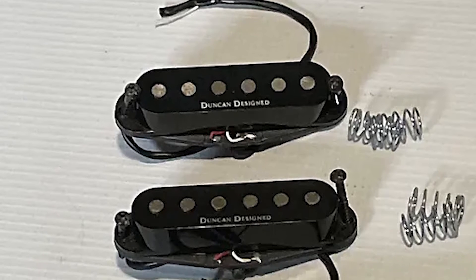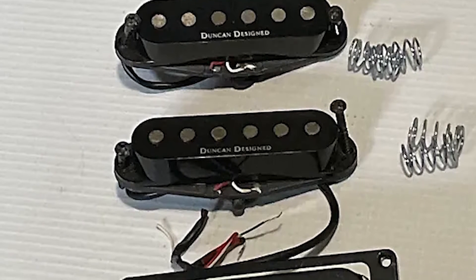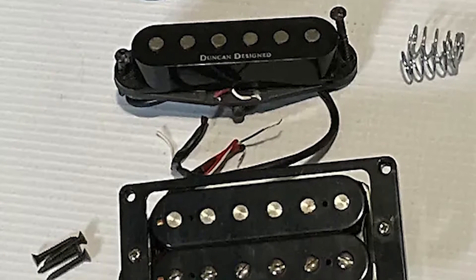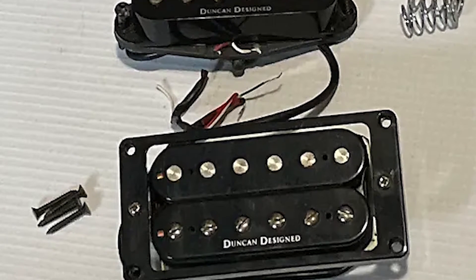Apart from the very first impression given by a guitar's shape and finish color, what really makes a huge difference in a guitar's quality are its specs — pickups being one of the most important factors.